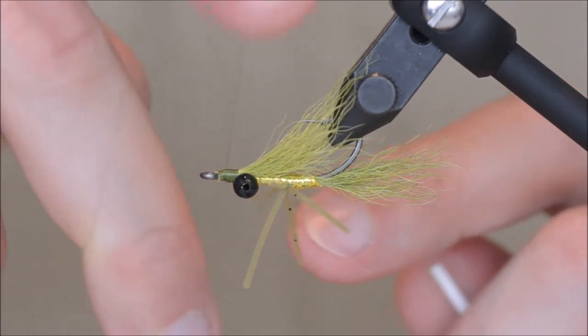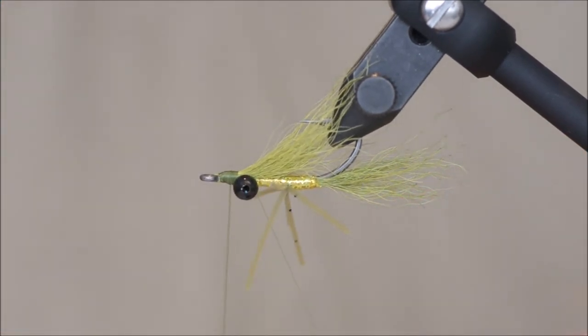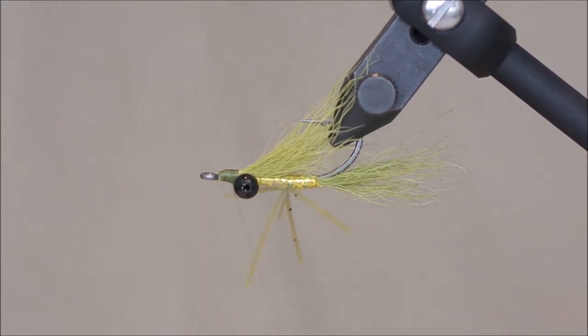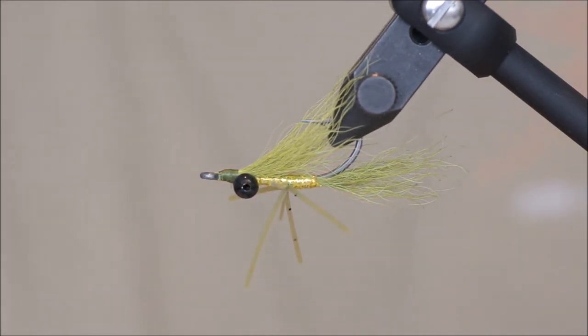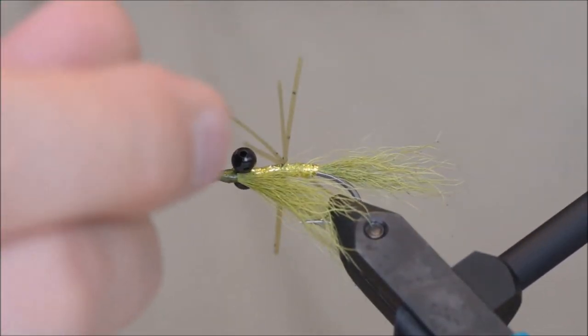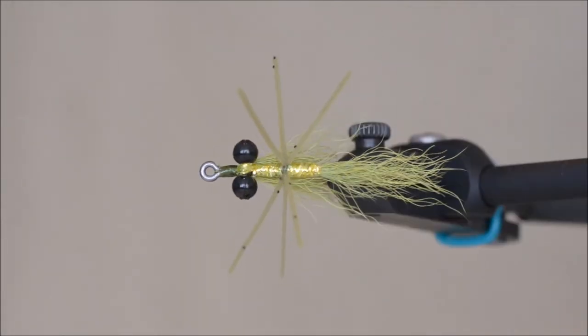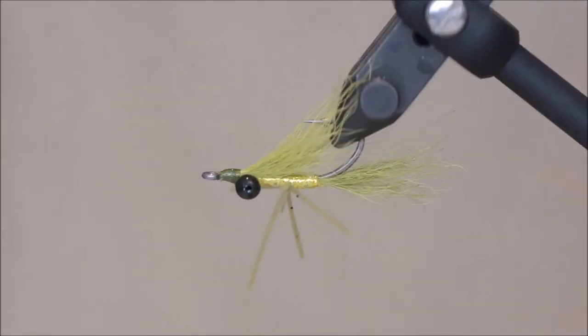A quick whip finish. Cut the thread, and some super glue to make sure everything is nice and glued. And there it is — a C4 version. Thanks for watching.